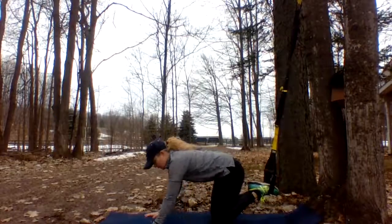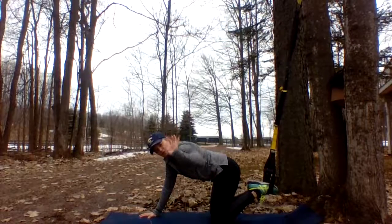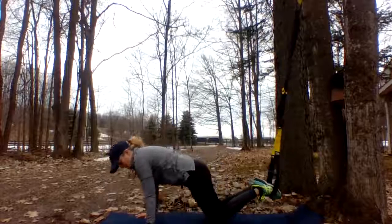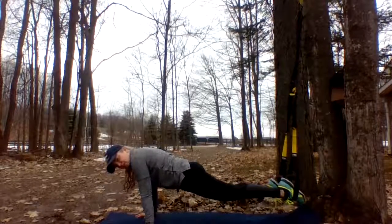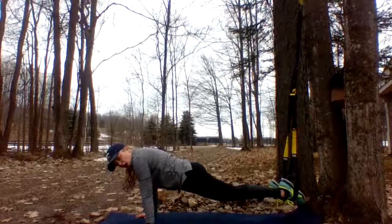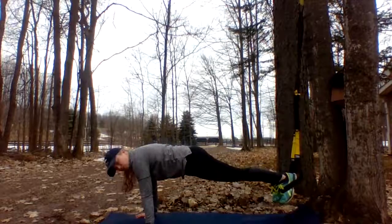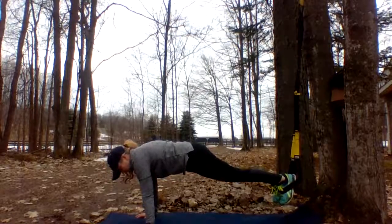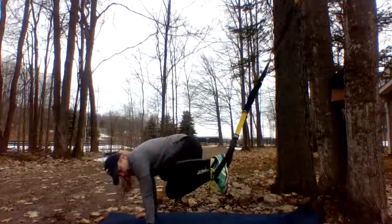Come into your plank. Make sure your hands are nice and wide so we don't dump into our wrists. Press your fingers into the ground, get your hands set, and then come on up. Watch your feet — we don't want saggy feet, because then you just drop your whole lower body down. Press your heels into your handles, dorsiflex your ankle, push the ground away, pull your ribs up and in. We're going to do 10 oblique crunches to the left.